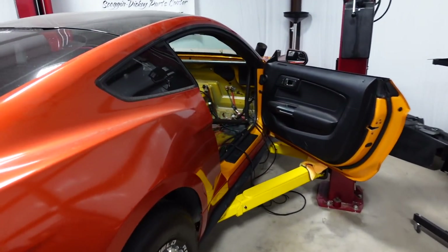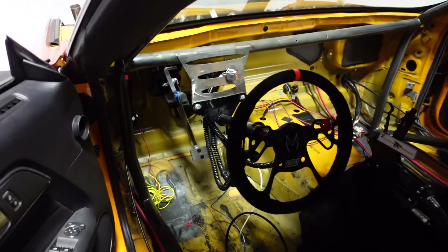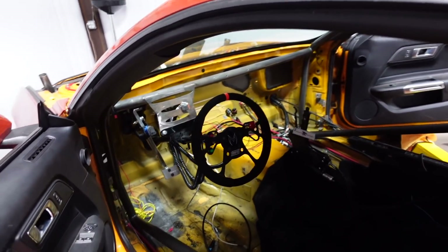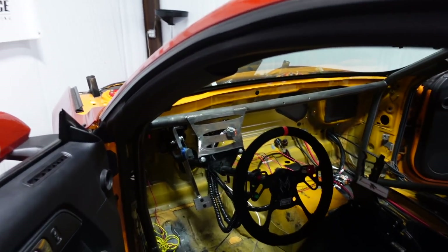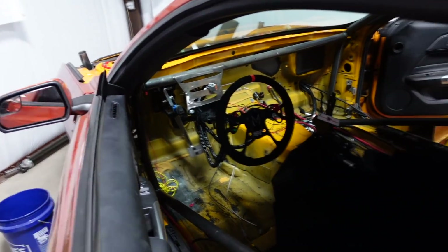We are now working on bringing everything into the body of the car. I just created a Deutsch connector for the steering wheel buttons - we've got trans brake, bump, and scramble in a nice Deutsch connector. That way if I need to remove this stuff I can literally just unplug it instead of cutting and redoing it. There's also a Deutsch connector for my AEM CD7. Holley actually makes a nice plug-and-play harness so I can keep using my AEM screen instead of having to buy a new one.